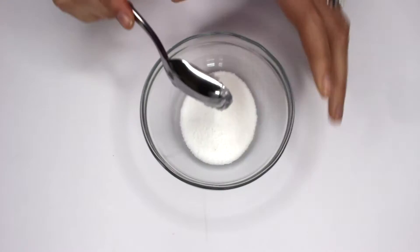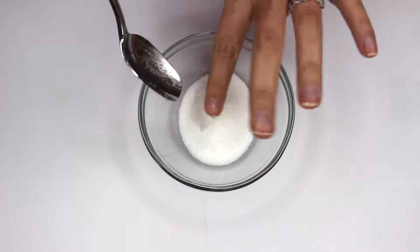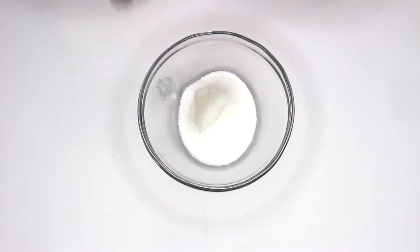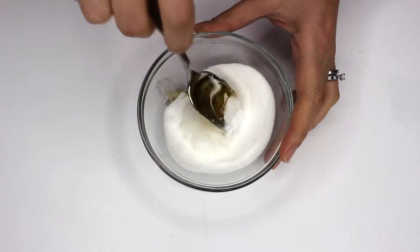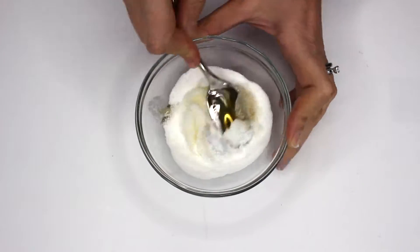Then you're gonna take coconut oil — we only put in one teaspoon of coconut oil, so we're just gonna put that in there. And then you're gonna take honey; I'm using clover honey, I love it, and you just put one teaspoon of that in there as well.